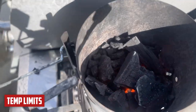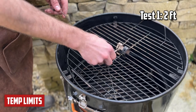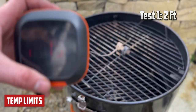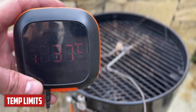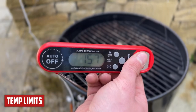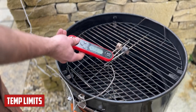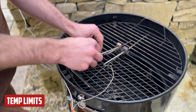Going in first with the Fireboard — we can see that climbing. So far, so good. Here we've got the Inkbird going in just next to it, coming up to temperature nicely. You'd never really use an instant-read thermometer for this kind of thing, but just for the sake of the experiment, that doesn't seem to be having any issues at that height. Lastly, we're going to try with the Meater.